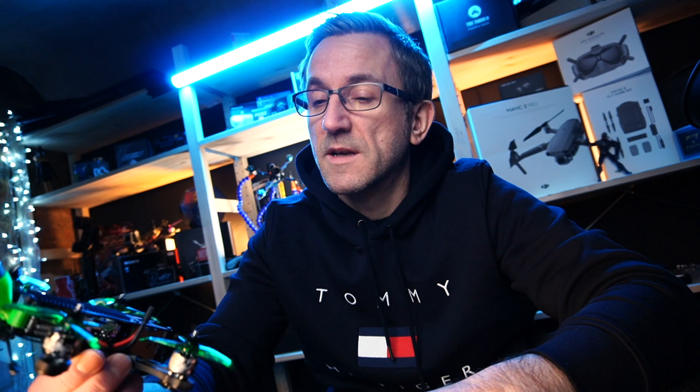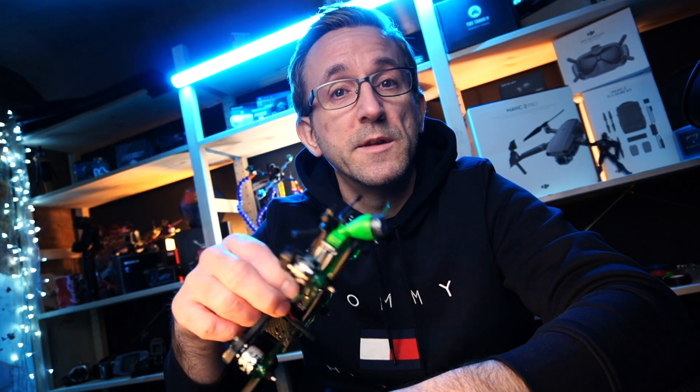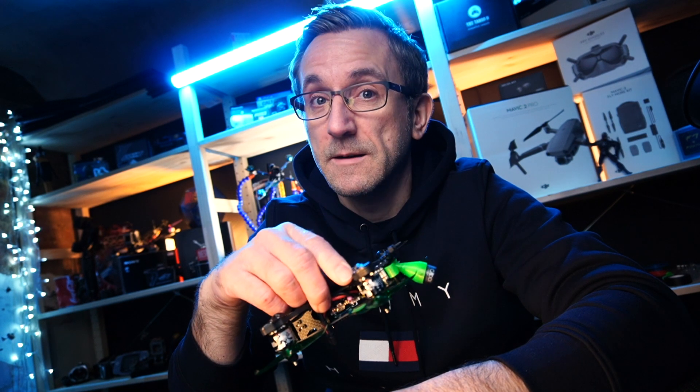Hi guys, welcome back to Datson's video. Today we're going to be doing the configuration for the three inch Apex and we're going to be doing the first flight, so stay there.